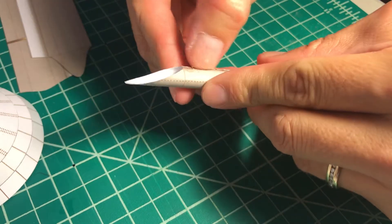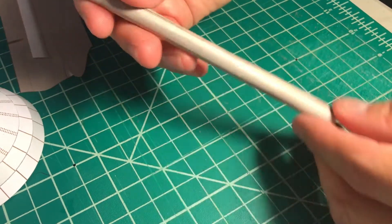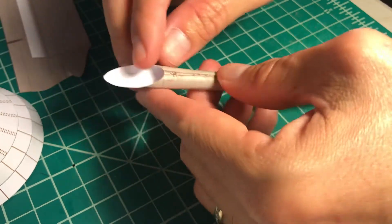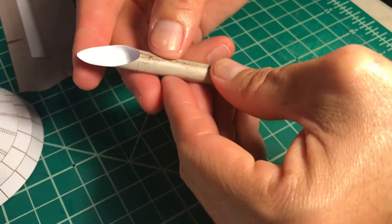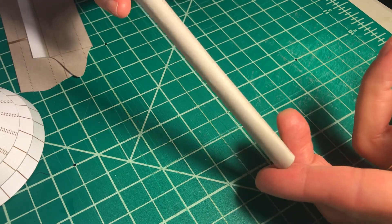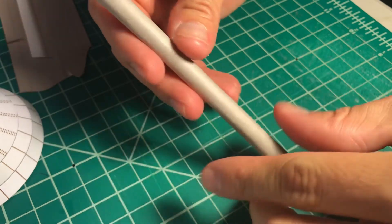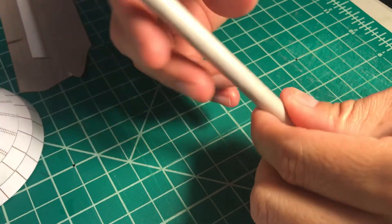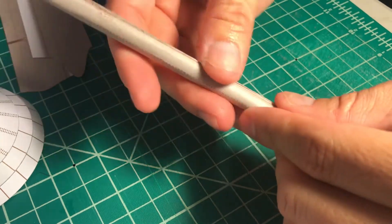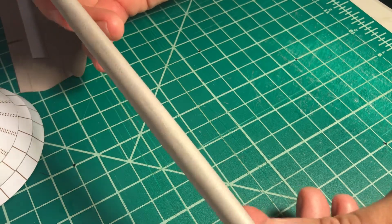This part of the leg where the seam line is will not be visible — it will be covered. So even if you make a small error here and the connection isn't perfect, it's still okay, because this is the part on the outside of the model. Of the three legs, one will be without a cover and the other two will have a cover. Regardless, the seam line will always be hidden, so you don't have to worry.